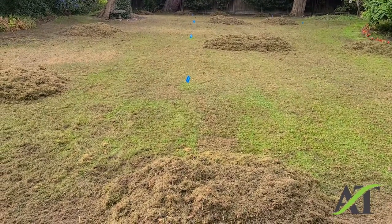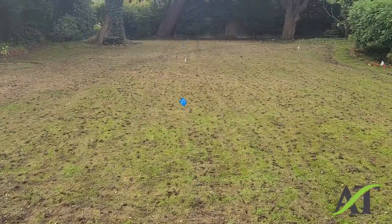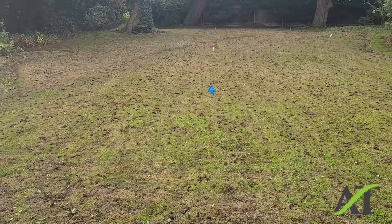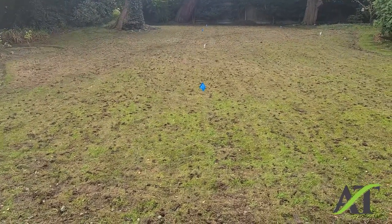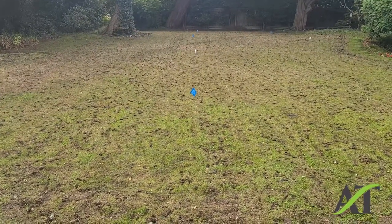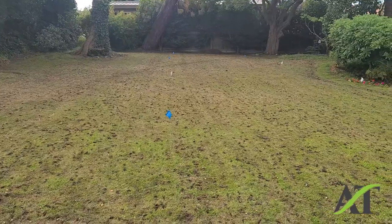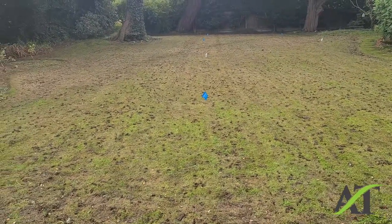Once again this is Stuart with the Aerating and Thatching Company. My name is Stuart and I'm a landscaper trained by a golf course superintendent for the care of western Washington lawns. Today is September 27th and this is a lawn that I've just aerated, seeded, and fertilized using an organic fertilizer. I put out 50 pounds of a soil amendment and 50 pounds of an enhanced limestone. I'm going to come back in about three weeks to a month and just see how this lawn is doing. This is Stuart with the Aerating and Thatching Company, thank you for watching.